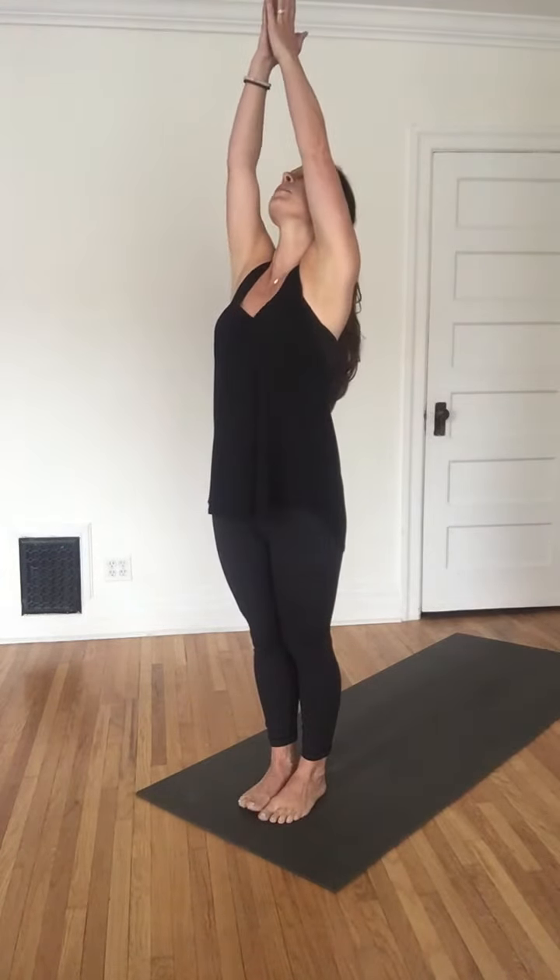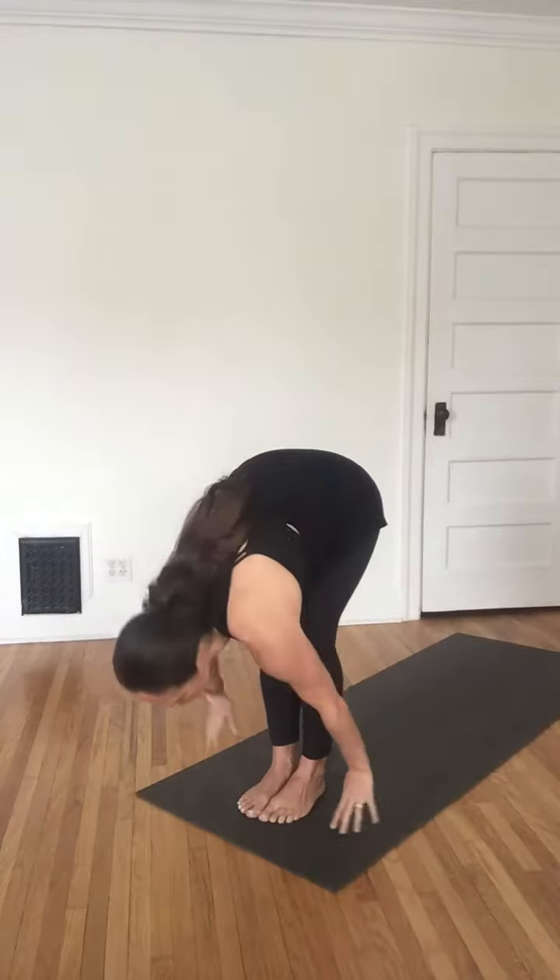Let your next inhale lift the arms up overhead, gazing up beyond the fingertips. Then exhale with a flat back — strong legs, flat back — come to dive forward into a forward fold. Fingertips rest on the shins. Inhale, come halfway up, heart forward.